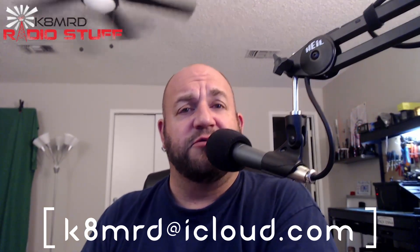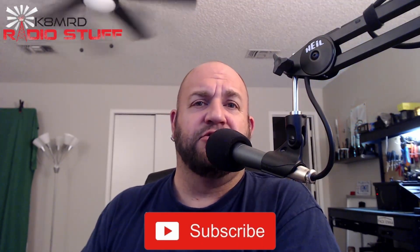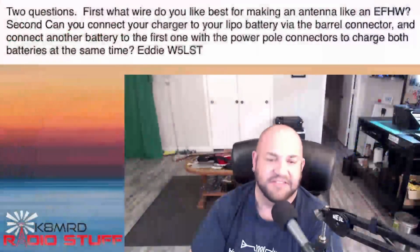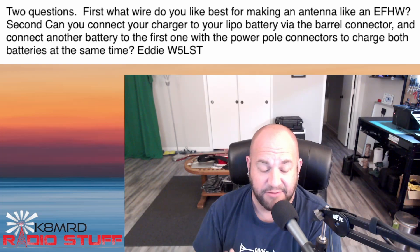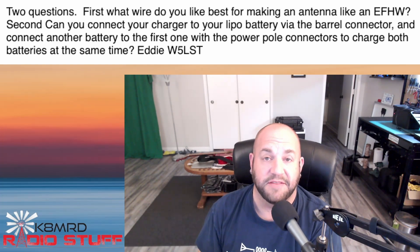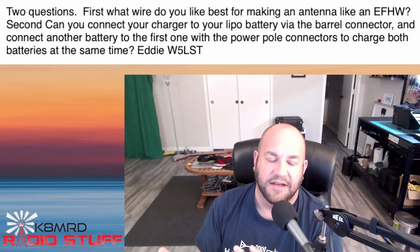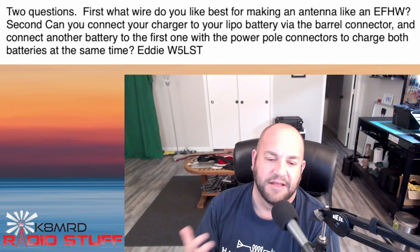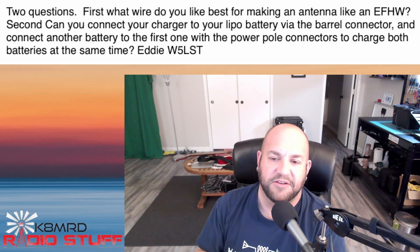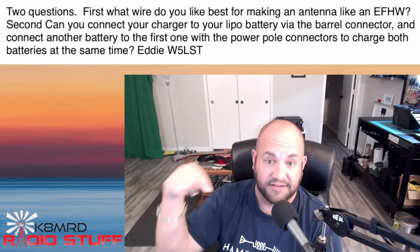Got a couple good questions for you this week, so without any further ado let's dive right in. Our first question has to do with charging batteries. This viewer asks two questions — first, what wire do you like best for making an antenna like an EFHW? We've covered that about a million times on the channel, but quickly: Polystealth wire from amateurradiosupplies.com and Sodabeams wire, both 26 gauge.